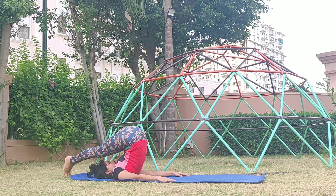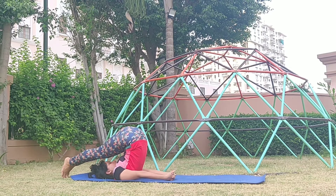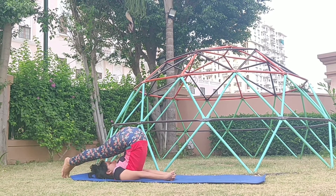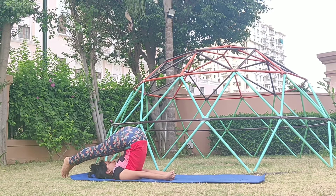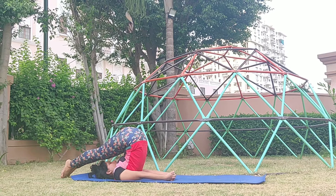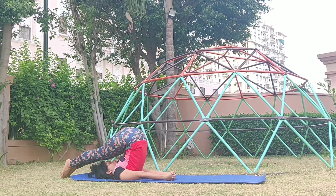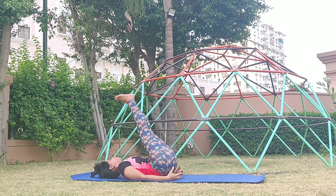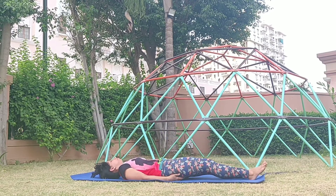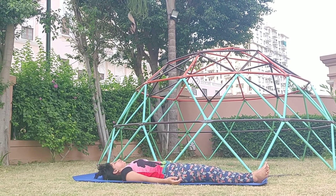From Sarvangasana, this is the time to move into Halasana. Halasana is a great pose that not only stretches your lower back but also aids in digestion. The stomach, liver, spleen, pancreas — all the internal organs are rejuvenated with fresh blood that flows in the body. Continue breathing, keeping your legs as straight as possible. Slowly, one vertebra at a time, gently place the legs on the yoga mat. A couple of deep breaths to get centered and relax the body.